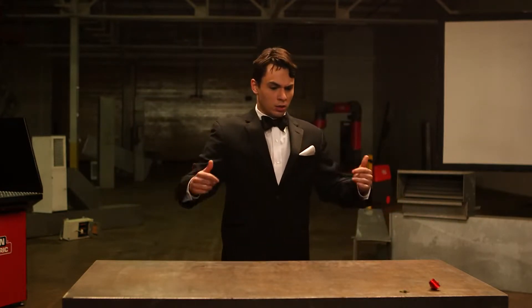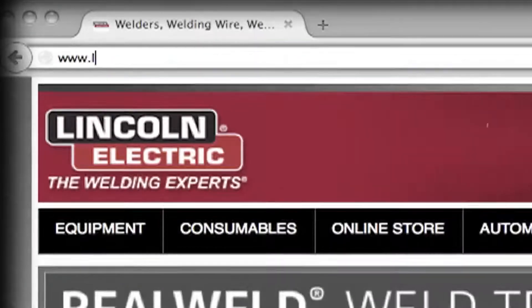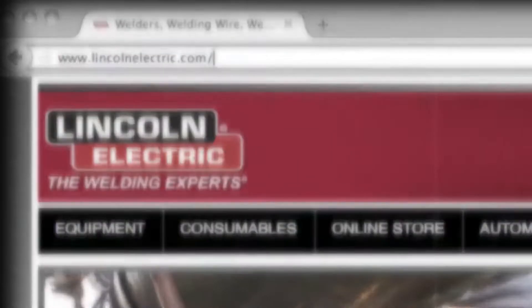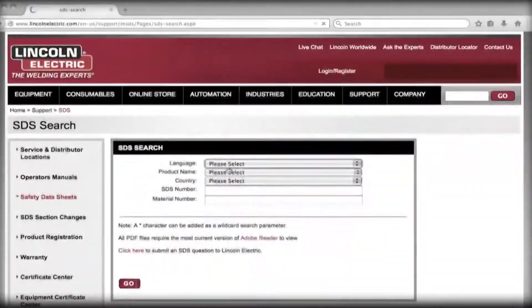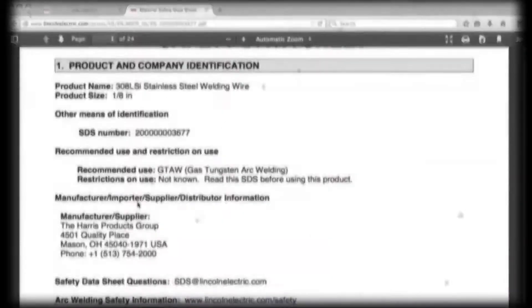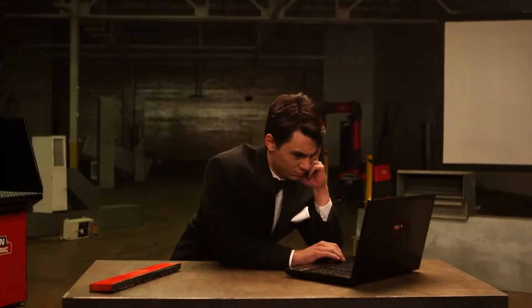The SDS for any Lincoln Electric product can be obtained by your employer, by using the QR code on the package, or found at www.lincolnelectric.com/SDS. This online version contains the most up-to-date product information, so even if you have the paper version, be sure to check online from time to time. David, are you surfing the web? Come on, we're not done with this chapter yet.